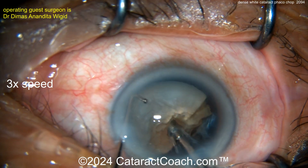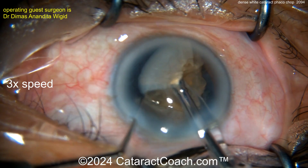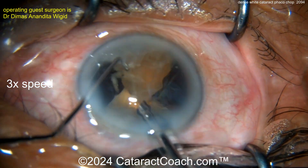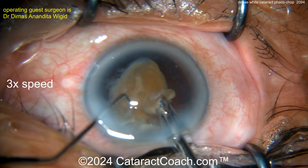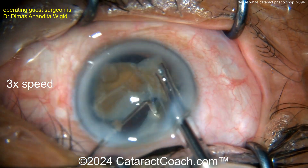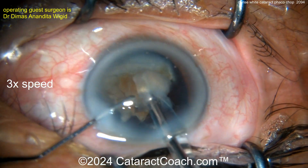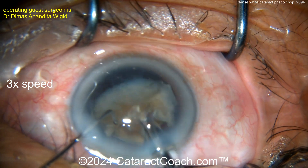Recoating the endothelium with viscoelastic — that's a smart move. Going inside with the phaco probe; there's the chopper again. Now the remaining half of the nucleus can be chopped, and look how the pieces don't want to separate — that's pretty typical for a brunescent cataract, where they have difficulty propagating the chop all the way through because the posterior aspect of the lens nucleus tends to be tough, leathery, and fibrous.